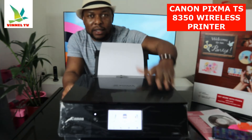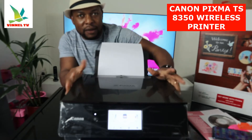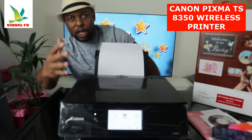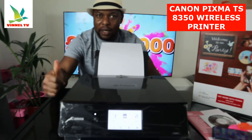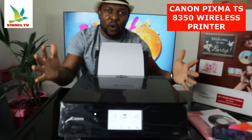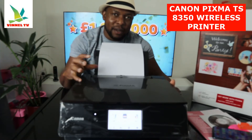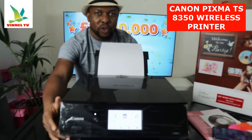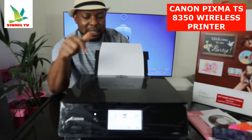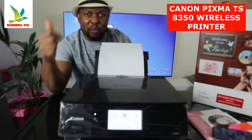We've got the Canon PIXMA TX8350. This printer is a multifunctional printer — it's multi-task, triple-in-one if you like, in the sense that you can copy, scan, and print. This printer is for everyday documentation. If you check my earlier video, you can see how we unboxed it. Right now, I'm going to give you an overview of this printer, then we'll scan a document, load the ink cartridges, load the paper tray, and complete the alignment.